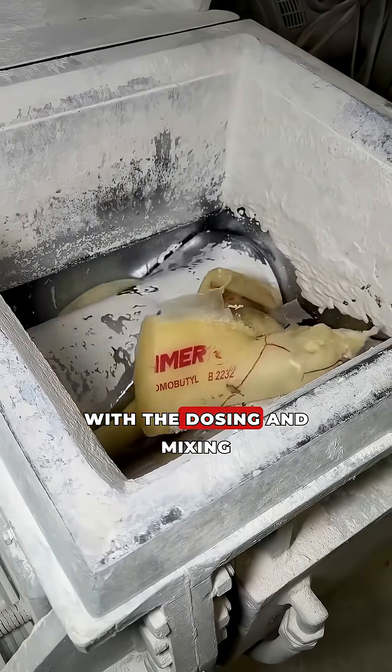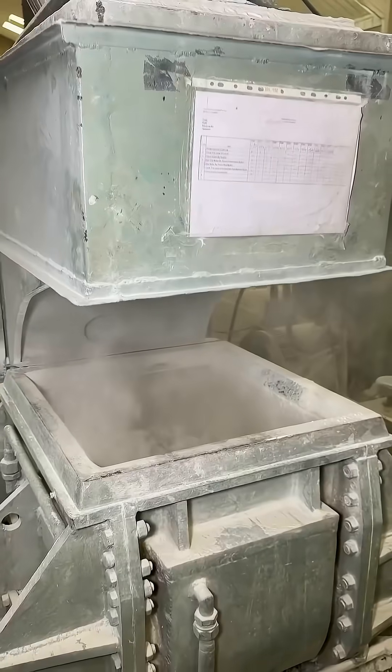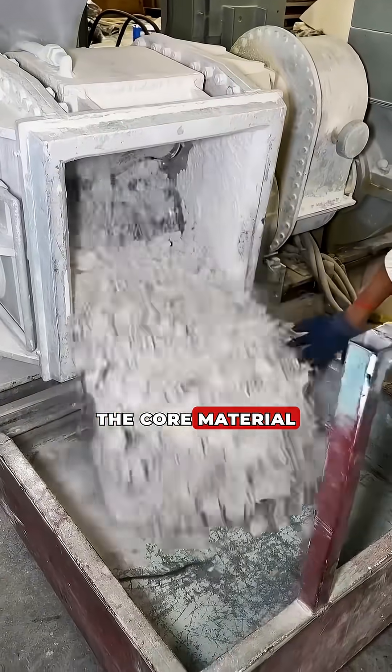The production cycle begins with the dosing and mixing of polybutadiene rubber and special chemical additives. The process occurs in a high precision mixer to ensure the homogeneity of the core material.